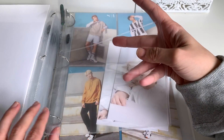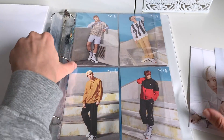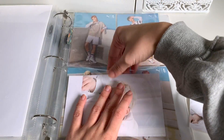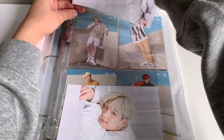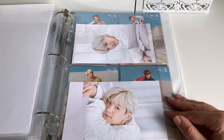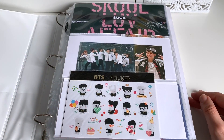Here is a two-pocket sleeve for him. We can pop those in there. One and two. Cute, so there he is in the binder. And that was it for BTS, so let's move on to the next one.